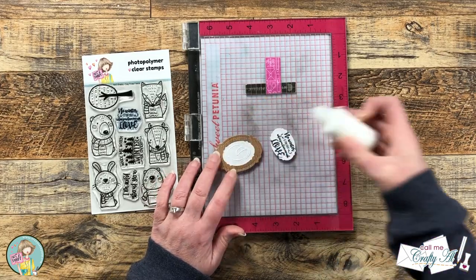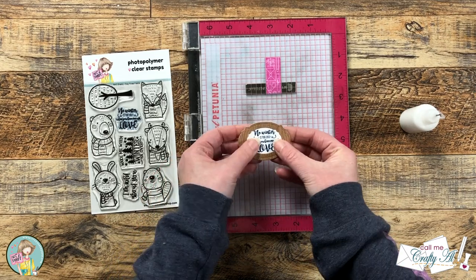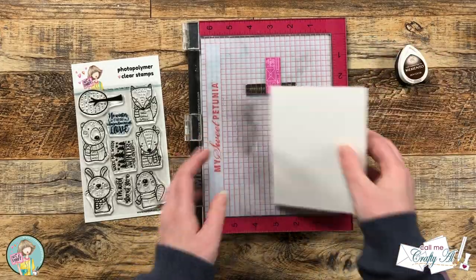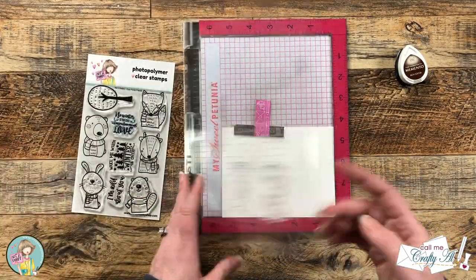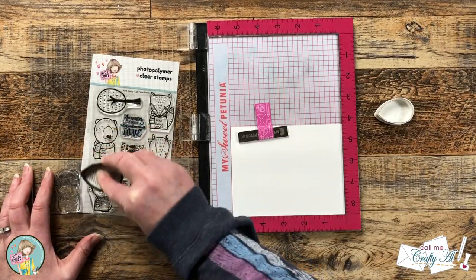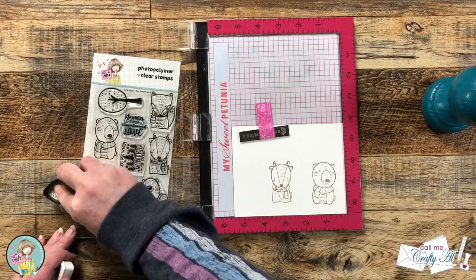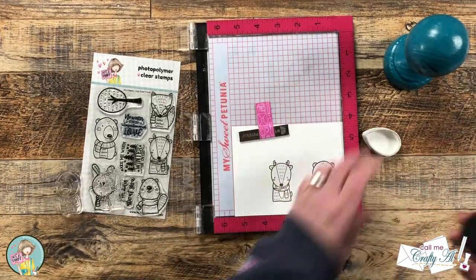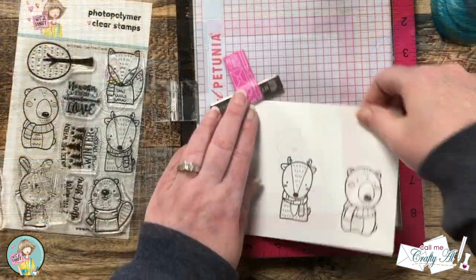Before moving on to the rest of my stamping, I went ahead and added the sentiment to the center of the frame and set that aside to dry while I kept working. For my images, I decided to go with the bear and the deer from the stamp set, using Memento Rich Coco ink and stamping onto a piece of Neenah Solar White. Once I got my two images set up, I rubbed off those manufacturing oils — I find this helps when stamps are new — and inked them both up. I wanted a nice dark solid brown, so I inked and stamped three times and was really pleased with the result. The brown ink went better than black with the earthy feel of the images and the rest of my card.